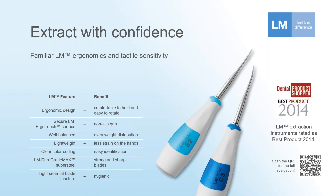The overall weight of the instrument is well balanced and very light. Most practitioners, when they first come in contact with the LM extraction instrument, are surprised how light they are. In one extraction that may not be a huge deal, but if the procedure is longer or there are more extractions, that can really add up.